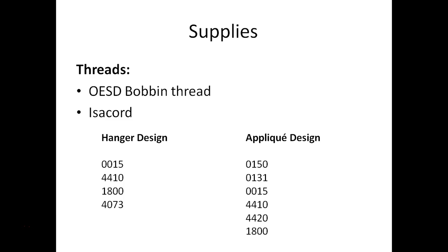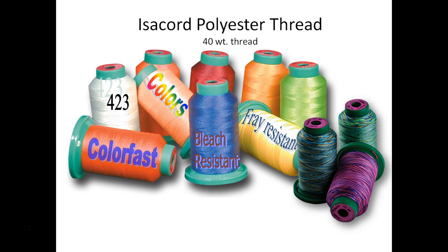The other supplies we'll need include threads. We'll use the OESD bobbin thread for most of the project, though there will be some places where we use isochord in the bobbin and I'll point those out as we go. Here are the recommended thread colors for the isochord — these are also listed on your instruction sheet. You can use any colors that coordinate with your fabrics and towel. I really like the isochord for this project because we're making a kitchen towel that will be washed often — we want something colorfast and bleach resistant that also doesn't fray. There are 423 colors in the full isochord line, so you're sure to find something that coordinates with your fabric.